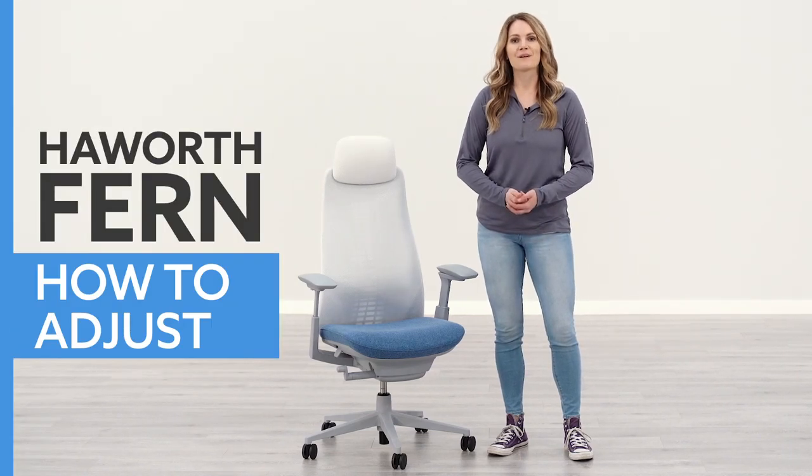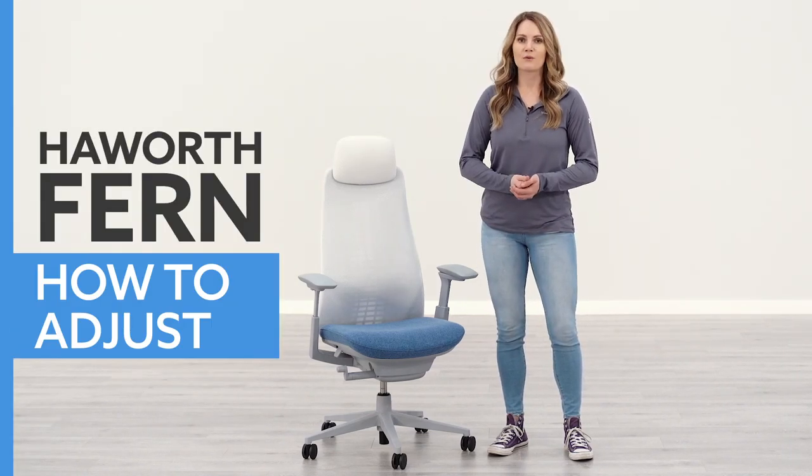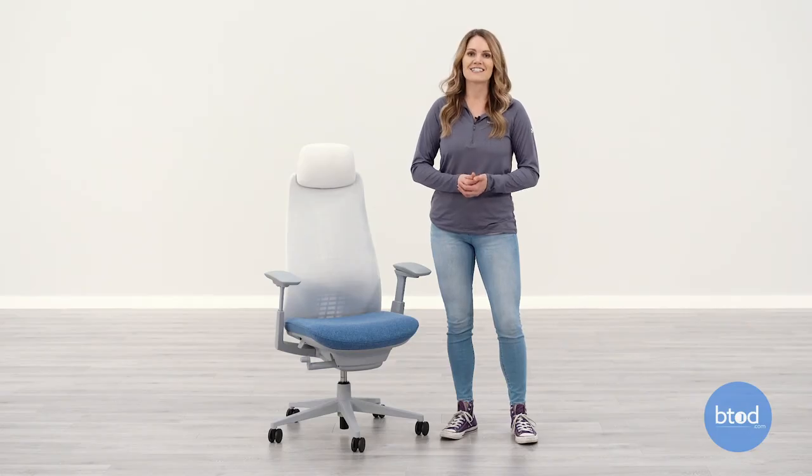Hi, I'm Keri here with btod.com. Today I'm going to show you how to adjust your Hayworth Fern. If you like videos like this, make sure you like and subscribe to the YouTube channel because we have more content coming, and don't forget to follow us on our other social medias for more behind-the-scene content. Alright, let's get into this video.